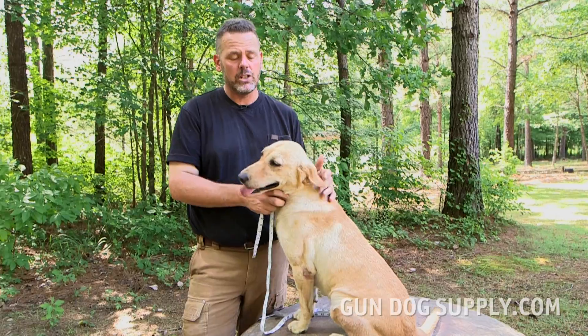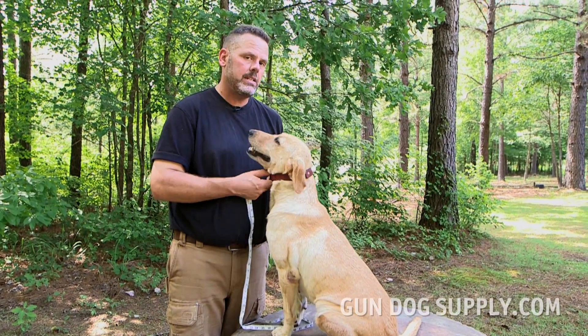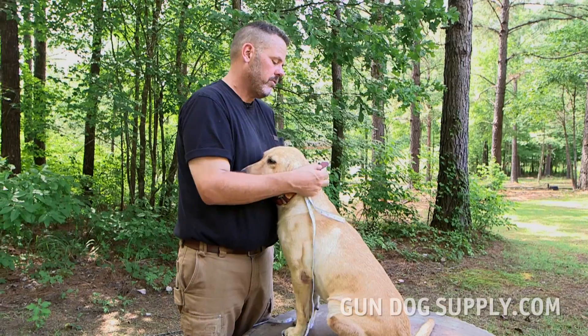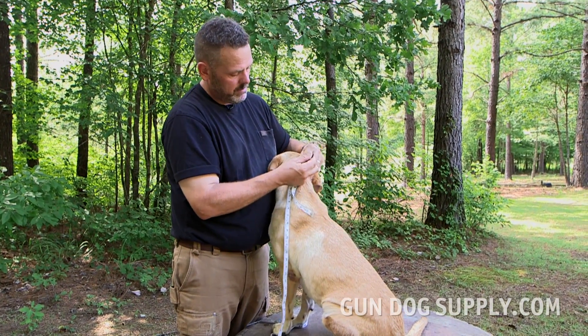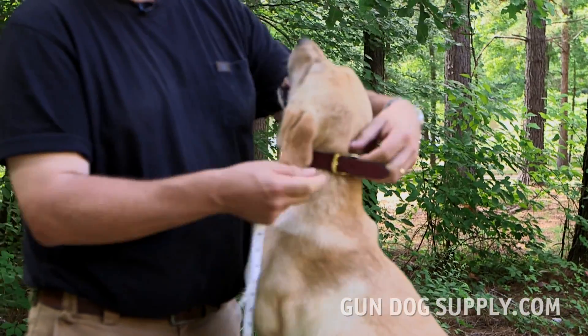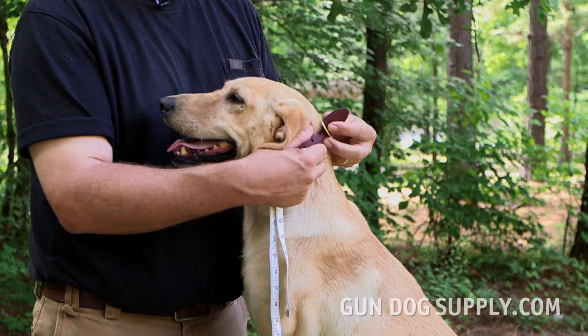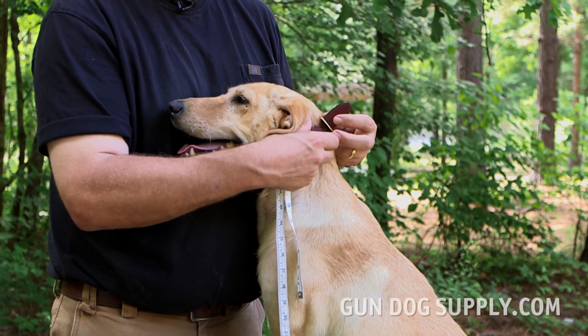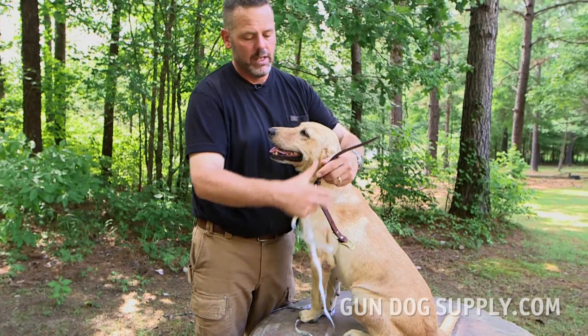The smallest collar is a 15 neck size. Now she could wear a 15 neck size — we've got it right here — but in a 15 neck size she's going to come up in the last hole. I could get her to the second hole, but that's going to be a little on the tight side. Putting her in the last hole doesn't give me any wiggle room if I need to go any tighter or looser.